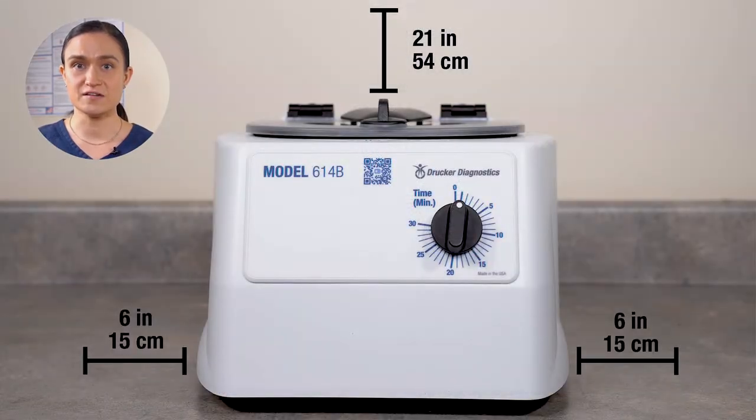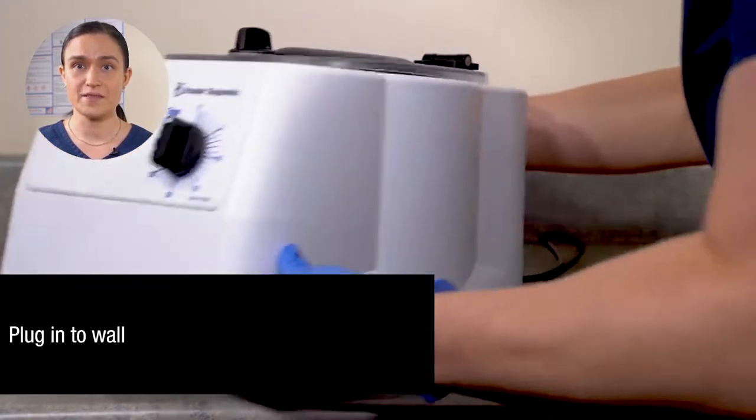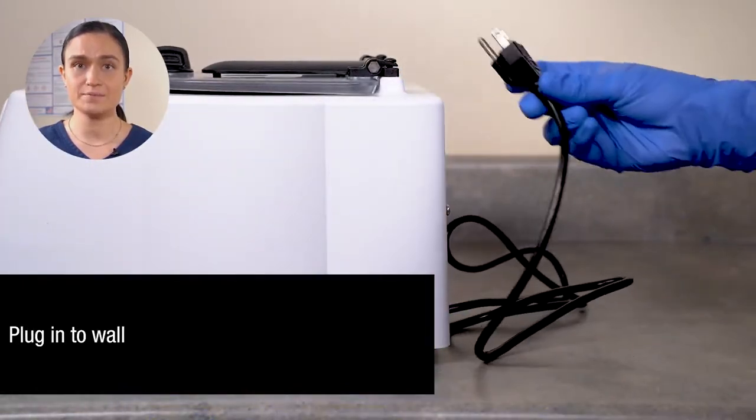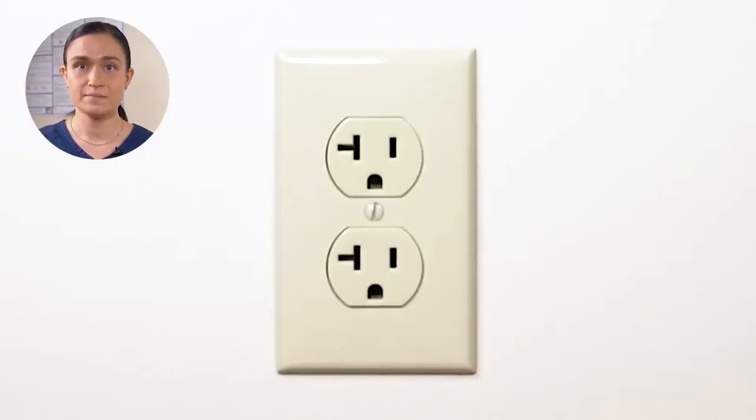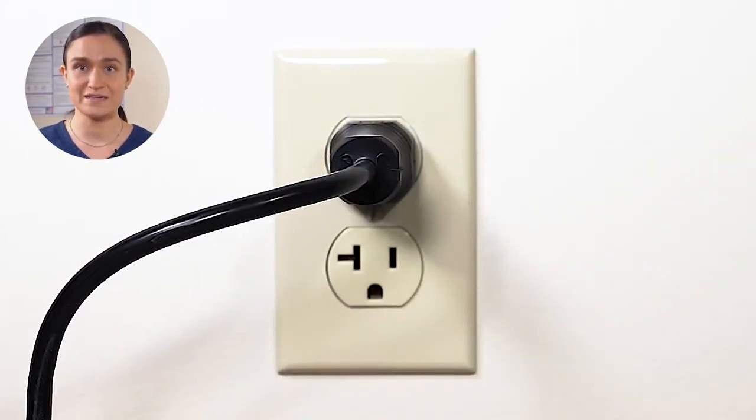Start by placing the centrifuge on a flat, level, sturdy surface. Leave at least 6 inches or 15 centimeters of space on all sides and at least 21 inches or 54 centimeters of height above the lid so that you can easily open it. Locate the power cord on the back of your 614B and plug it into the wall. Make sure your outlet is easily accessible so you can unplug your centrifuge for cleaning and maintenance.